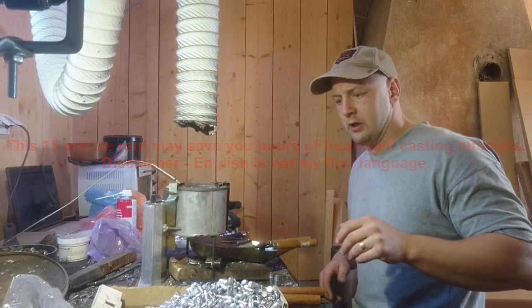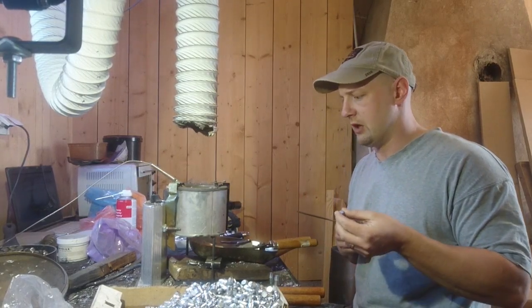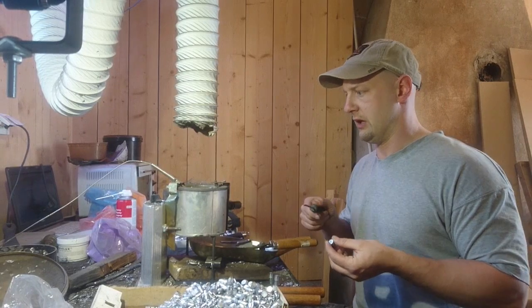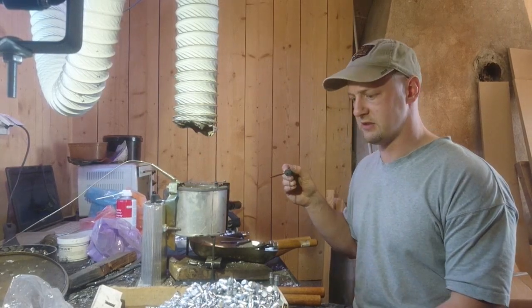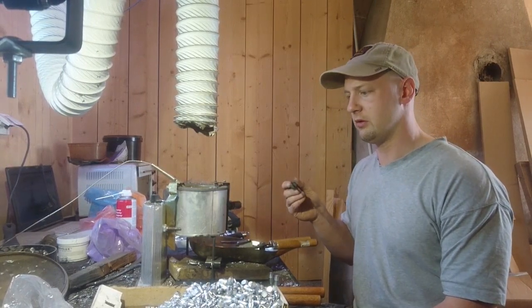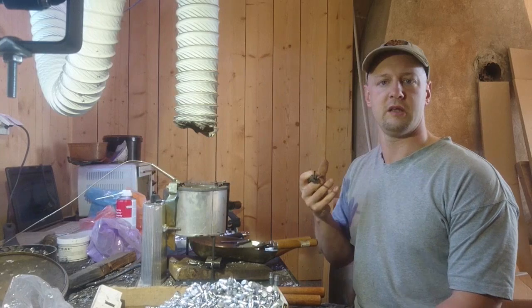Hey YouTube, reporting straight from the man cave. I want to talk about some myths regarding casting — myth busting, really — because what we do here is a technological, science-based art. The art is the touchy-feely things, but the science is being able to replicate our results. Trial and error is the base of science, but it's useless if you cannot replicate and recreate your results.